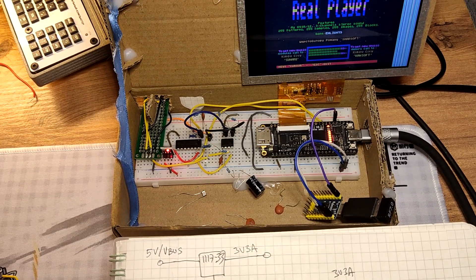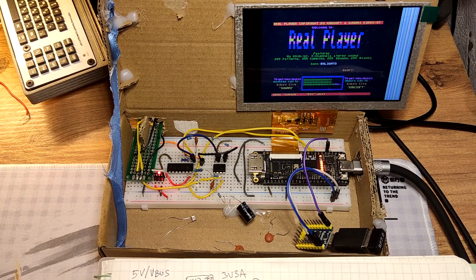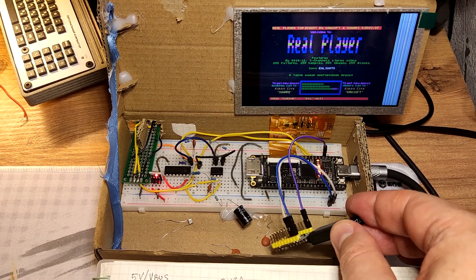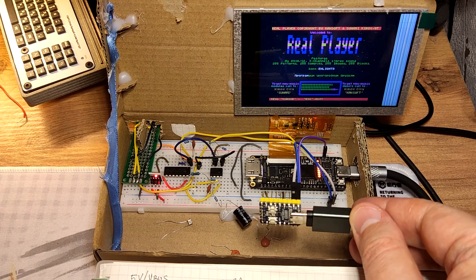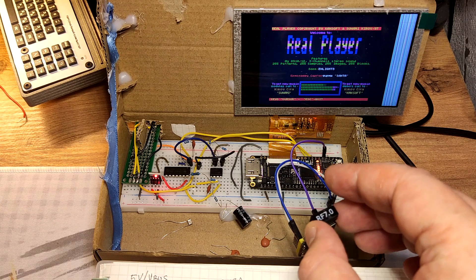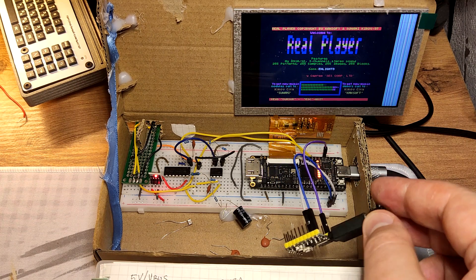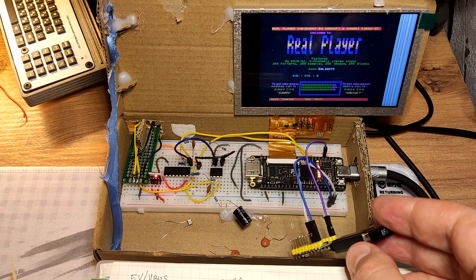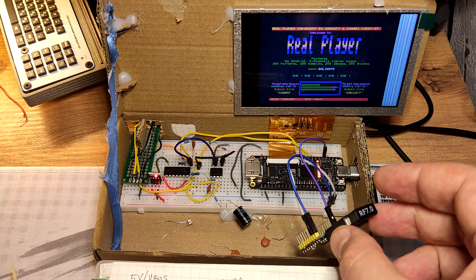One interesting possible development is that since this microcontroller is pretty versatile, it can also be used to attach other things. One thing that could be attached is a mouse, which currently really lacks any support in this particular computer — but who knows?